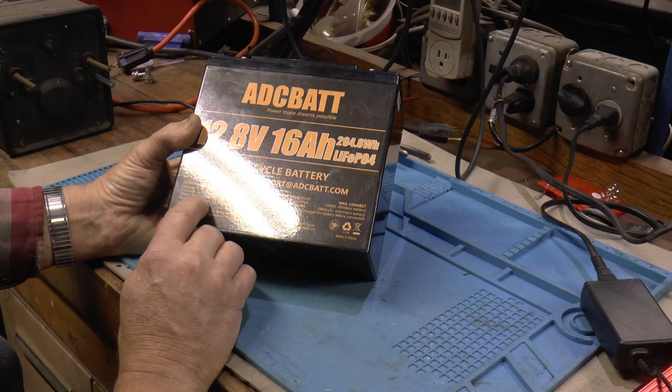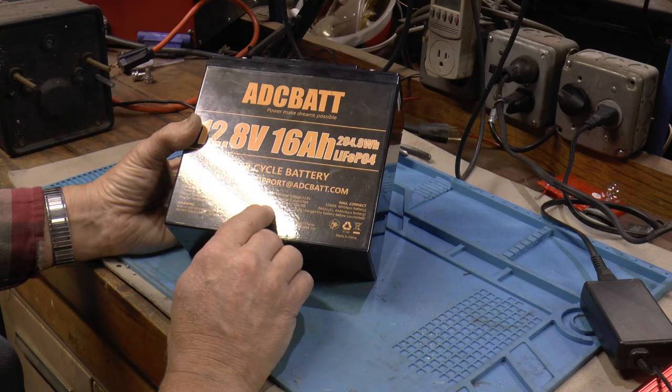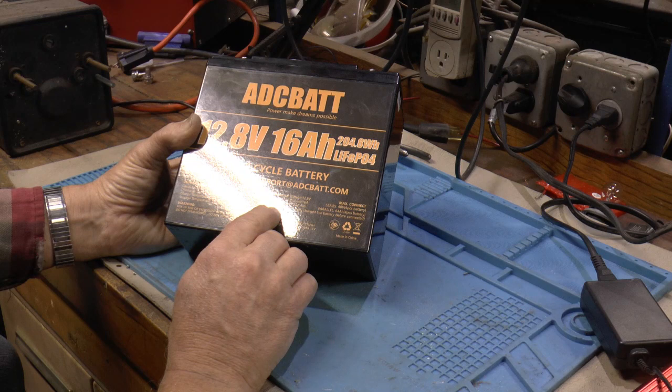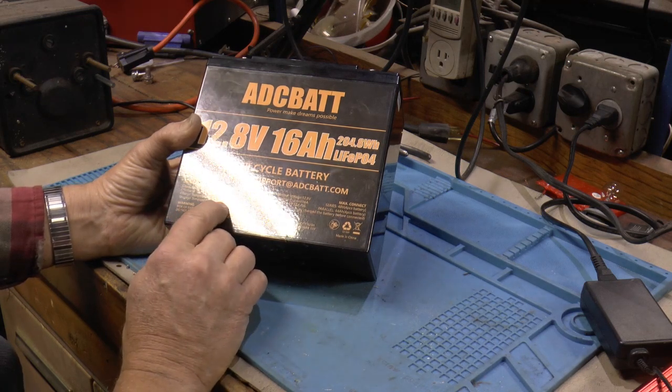Charge temperature 32 to 131 degrees. Discharge temperature minus 4 to 131 degrees. Storage temperature 50 to 86 degrees.